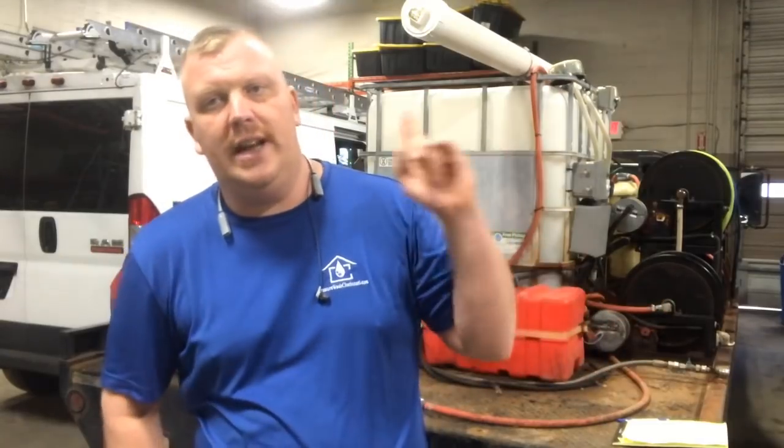I hope that helps you out. If you'd like to learn about Christmas lights, check out this video. If you'd like to learn about pressure washing, check out that video. Thank you and have a great day.